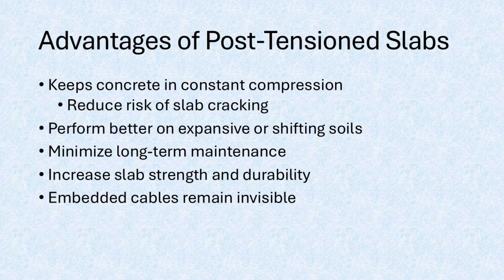Though invisible once completed, the cables inside act like a series of internal clamps, holding the foundation together and extending its lifespan. That's post-tension slabs in a nutshell.